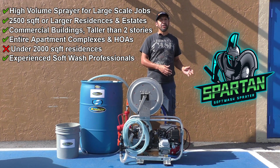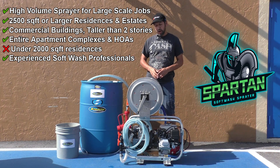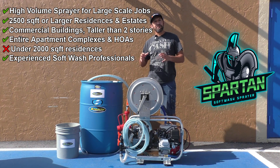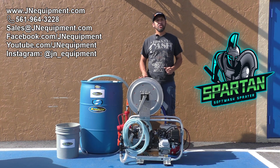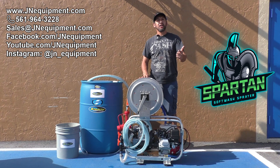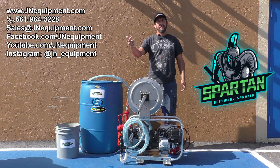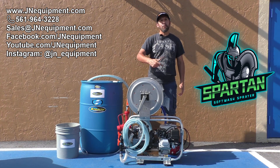Like I mentioned, this is a high-volume sprayer for guys doing very large work. If you have any questions, don't hesitate to reach out to us directly on our website janeequipment.com or any of our social media platforms — YouTube, Facebook, or Instagram. Thanks a lot for watching.